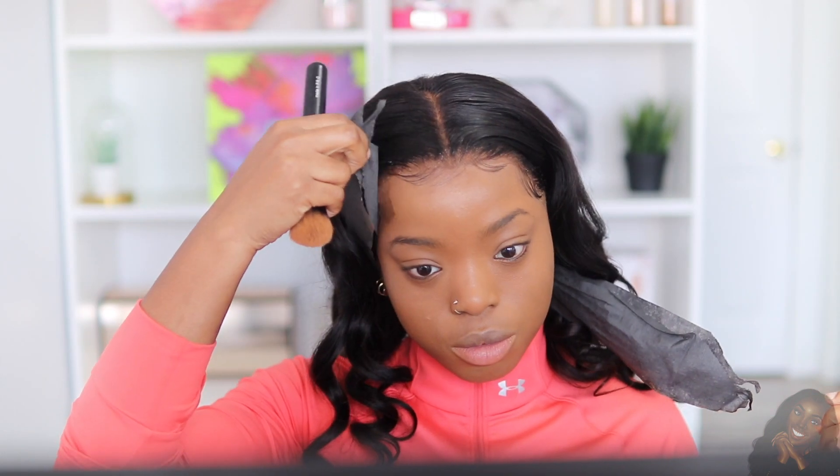I'm going to go ahead and set my baby hairs while I do my makeup. By the way, the full tutorial on this look is on my Instagram — so let me give you guys a quick little tease.